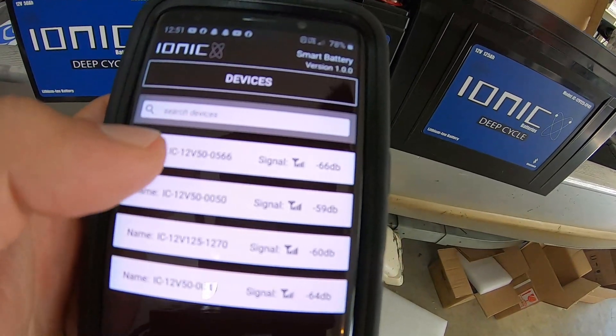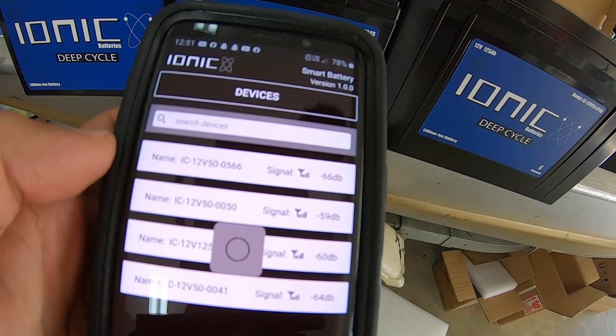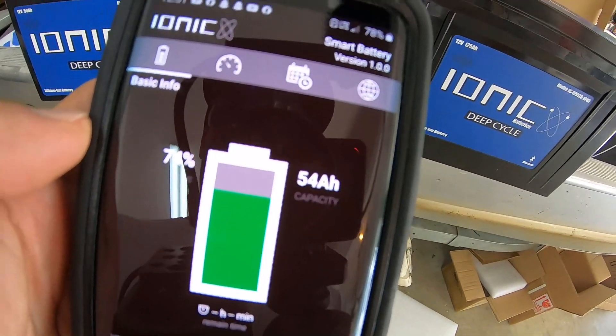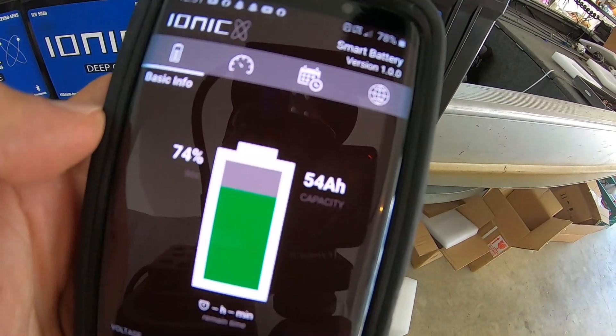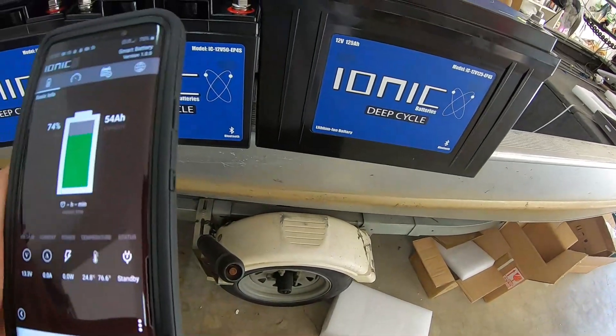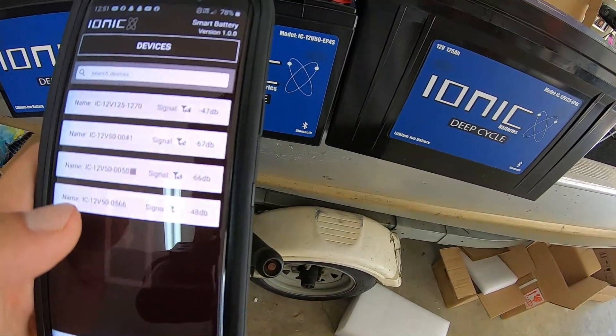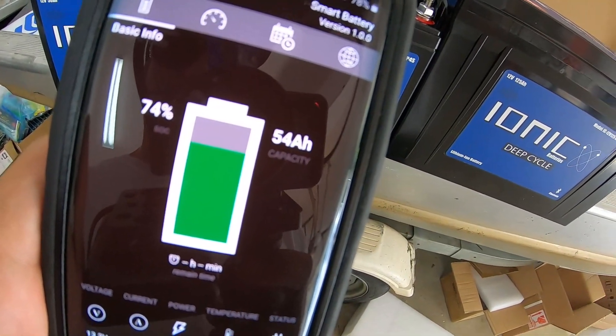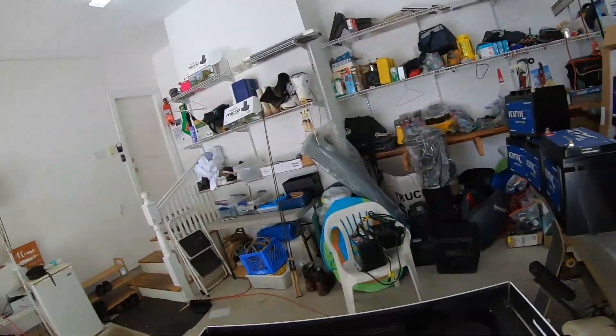What I'm doing now is I've connected to these batteries via Bluetooth right through an app. I didn't do anything — I just opened the app. I'm going to click on one of them and see. These things came last night — 74% charge. That's awesome. It looks like they all came out of the factory at 74% charged.